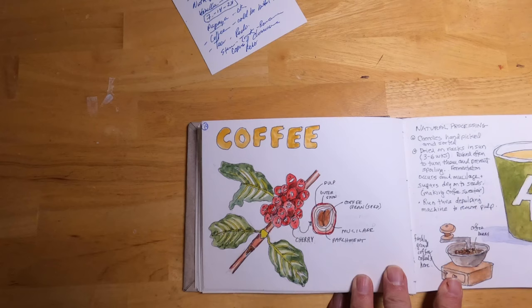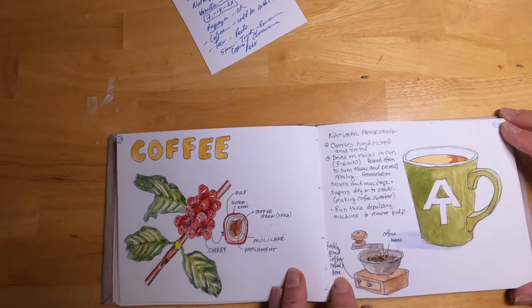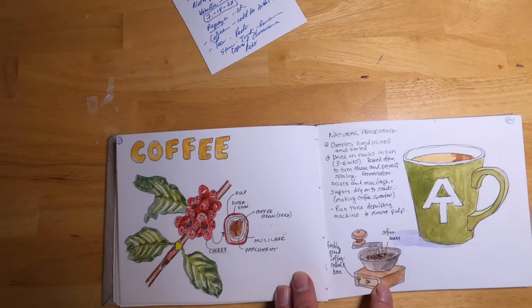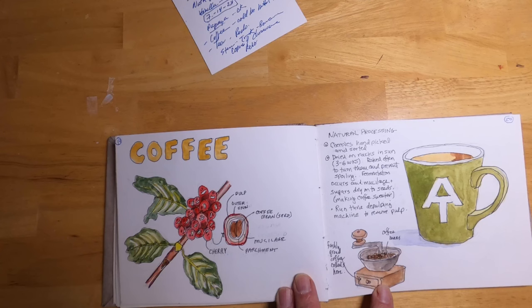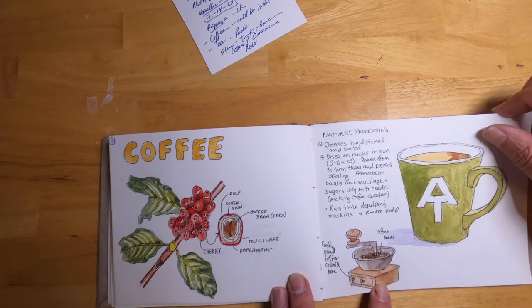The next plant is coffee. You can see the plant produces little berries we call cherries, and inside each cherry is the coffee bean. There are different ways of processing coffee — the natural way involves hand-picking the cherries, sorting them, and then drying them on racks in the sun for three to six weeks, during which fermentation occurs and helps sweeten the beans. Finally, the outer layer of the coffee bean is removed mechanically, and then the coffee is roasted and ground for use.